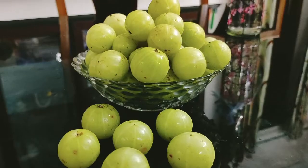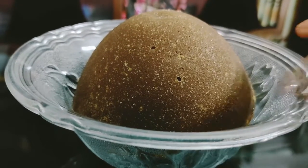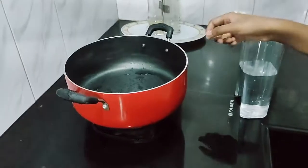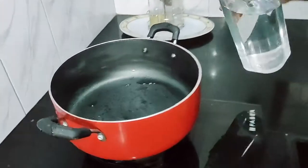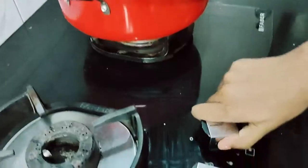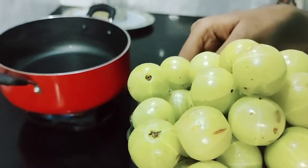For making this first, we should take 1 kg of moose belly. Then we took half kg of palm jaggery. Take a pan and pour 1 glass of water, and then add all the gooseberries in it.